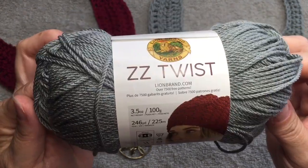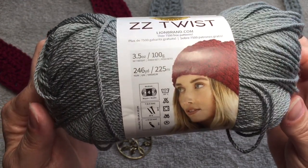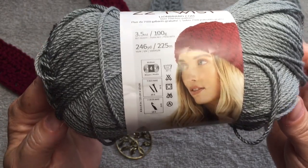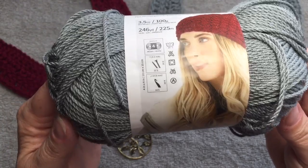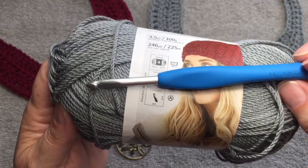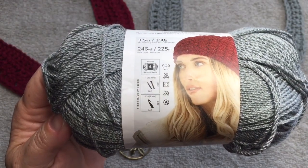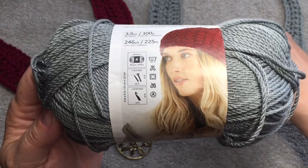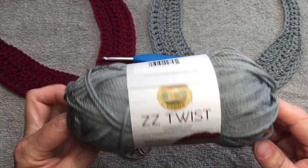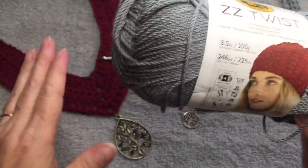You only need just a small amount of this yarn. This skein is 246 yards or 225 meters. It is a medium worsted weight. The recommended hook size is a J, however for this project we are going to use an H hook. The reason I use an H hook is because the stitches get a little sloppy with the J hook, and you don't want sloppy stitches when you're doing jewelry.